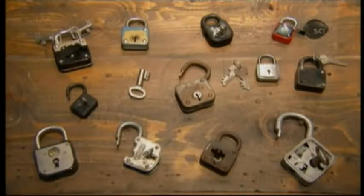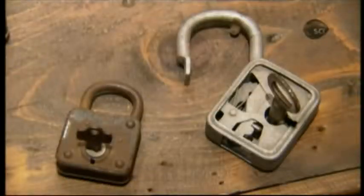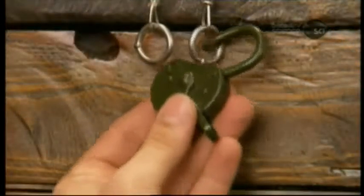More than two centuries after their invention, lever locks are still on security duty. The mechanism hasn't changed much — except instead of two levers, there can be many inside.